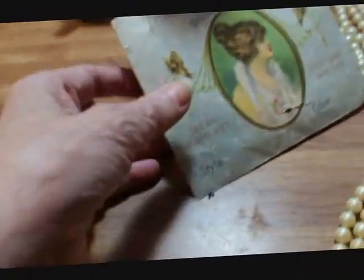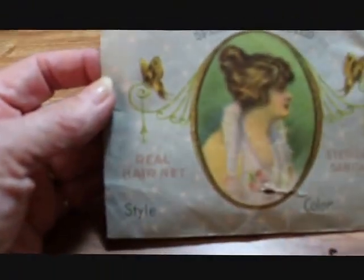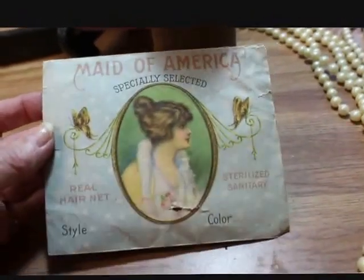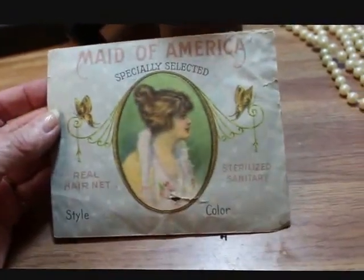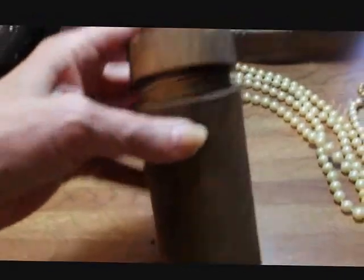This is a unique piece. Inside this envelope it says 'Real Hair Net' — in other words, it's a hair net made out of real hair. The envelope's not in great shape, but it's ephemera, it's paper, and so if it survives any length of time that's really special. The little hair net is inside wrapped up in paper.